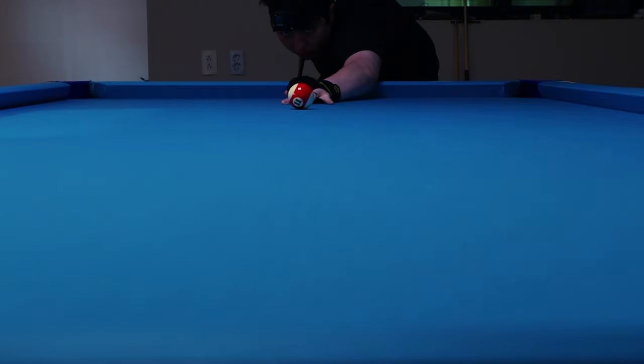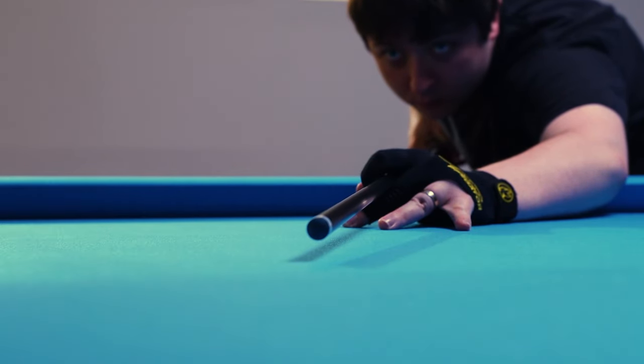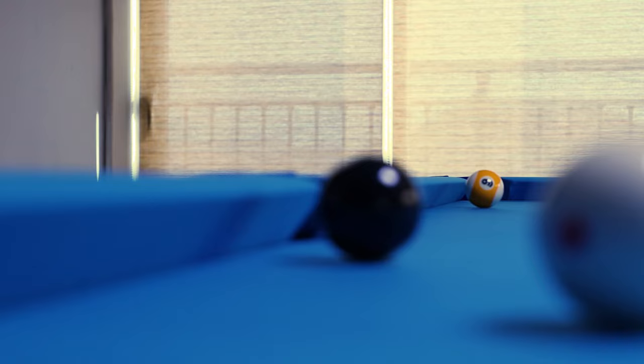Notice, however, that after the spin on the cue ball has a chance to start gripping the felt, it actually begins to swerve back towards the original line that my cue was pointed down. Now dealing with these two variables is already difficult, but even worse, they vary depending on the equipment that you're using, the speed of the shot, the amount of spin you use, the amount of top or bottom used, and even the distance between the cue ball and the object ball.